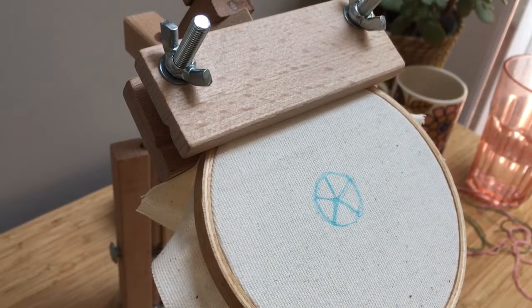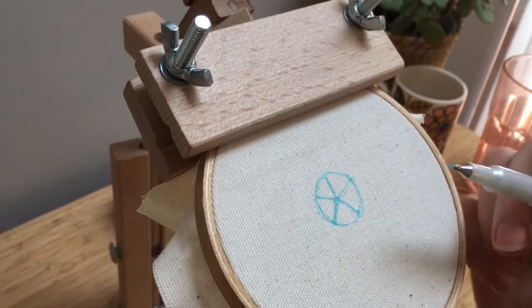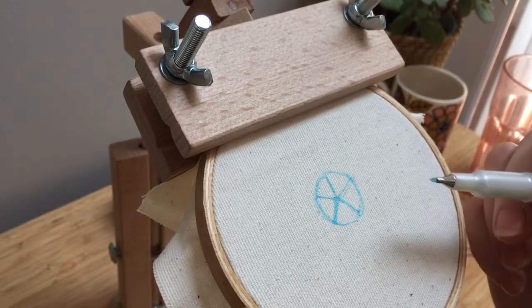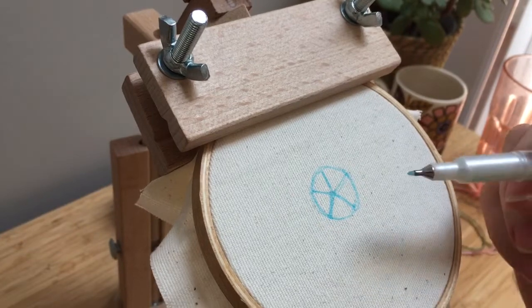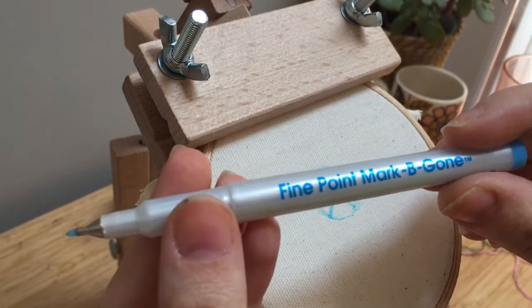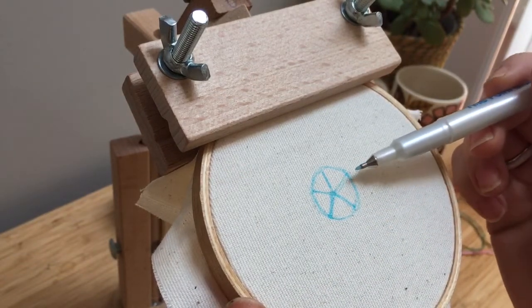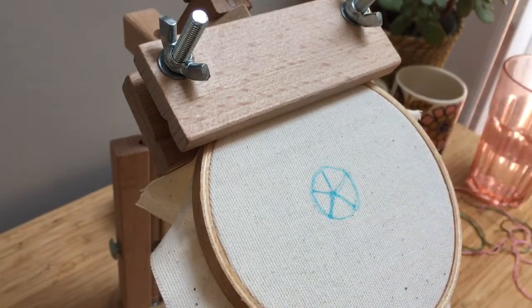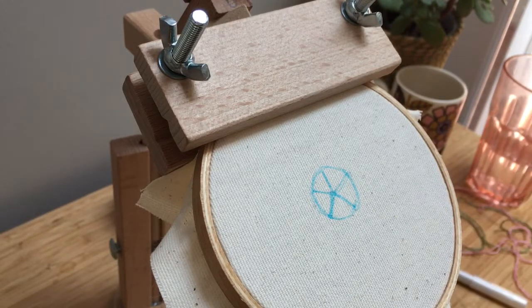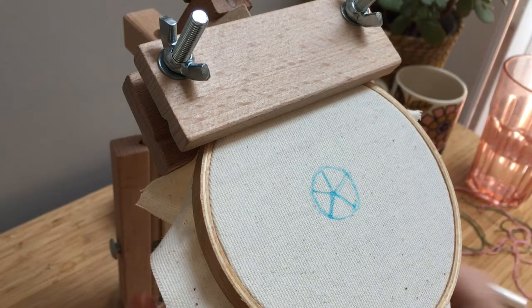Hi everybody and welcome to the very first embroidery tutorial from River Birch Threads. Today I'm going to teach you how to do a wagon wheel rose. I've started off using my water-soluble marker to draw out a circle that's the size I want my rose to be, and I've just drawn five points like a star. We're going to do it in pink because it's a nice rose color.